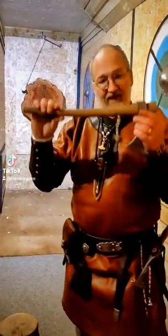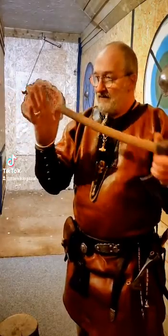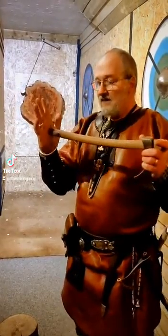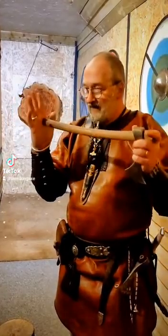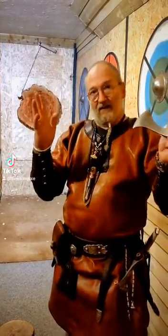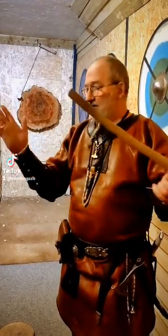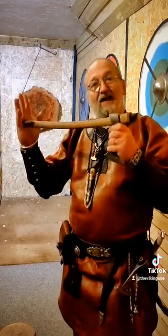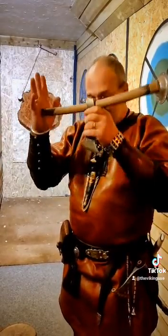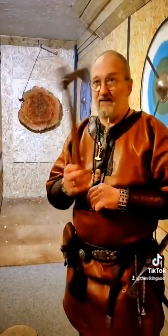If that didn't fail — if that was a fixed head and it hits the target — it's what's known as an elastic collision. An elastic collision is where, when it hits, the energy is still stored and is capable of sending it back. But an inelastic collision is where it hits and deforms. When it deforms, the kinetic energy is lost and it will simply drop. That is a safe thing to throw.